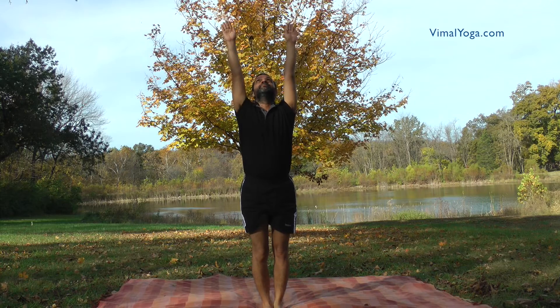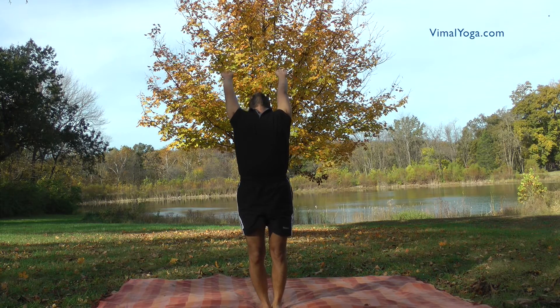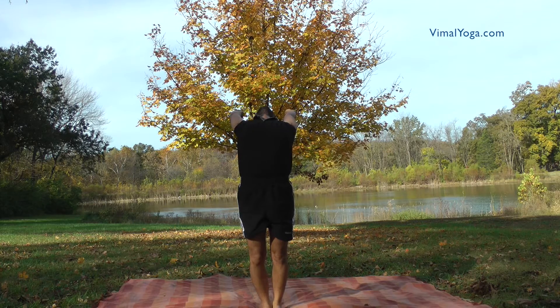Hastottanasana. Stand erect with your feet together and stretch both arms above your head, arching your body. Breathing pattern: Inhale.